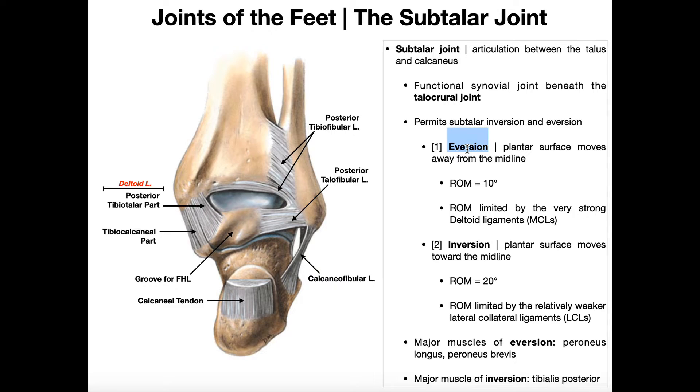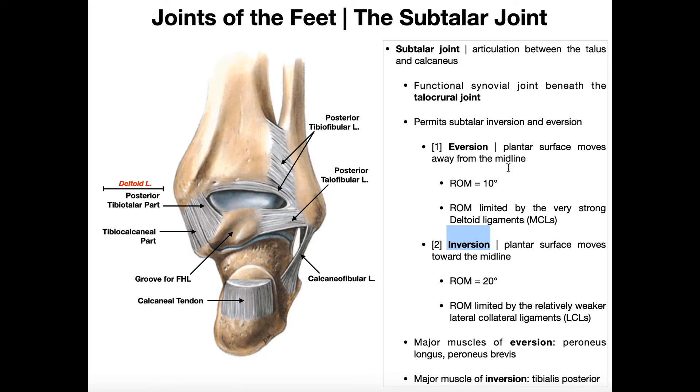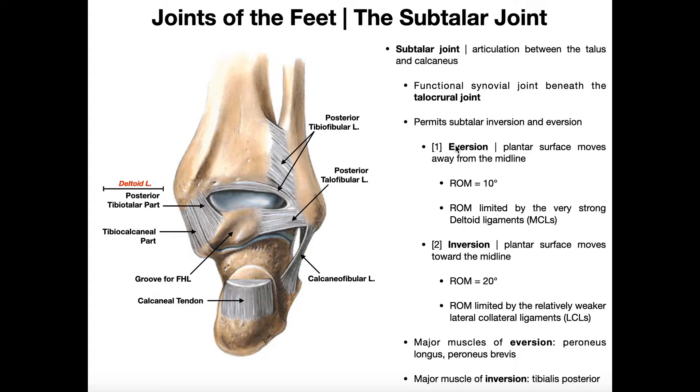When talking about eversion and inversion, we imagine the plantar surface of the foot — the bottom of the foot, the part you walk on. Eversion is where the plantar surface moves away from the midline, angled laterally. Inversion is where the plantar surface moves toward the midline. Generally, these two movements occur in the frontal or coronal plane, whereas talocrural movements of plantar flexion and dorsiflexion occur more in the sagittal plane.